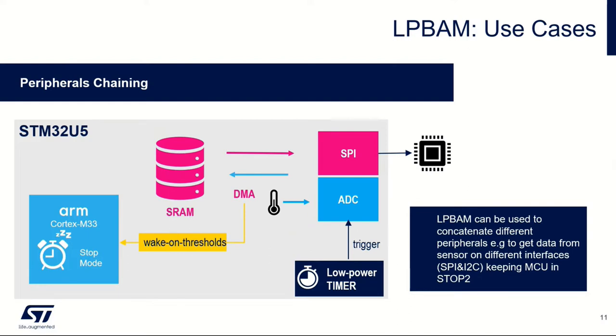We can cascade peripherals together as well, which is where the real power comes. For example, we can take periodic samples via the ADC of internal temperature, external temperature, or voltage. Once those samples have been transferred into memory, the DMA block can be reconfigured to transfer from memory to some external device — it could be external SPI flash or an external host controller. This is a little different because we're actually cascading together two peripherals rather than just one, which really shows you the power of this technique.